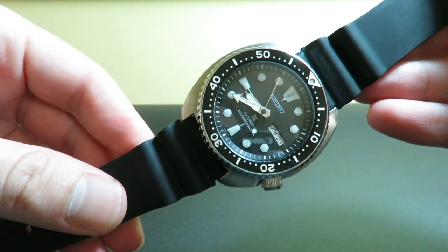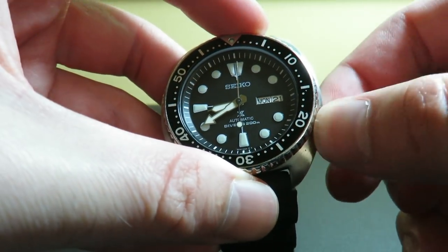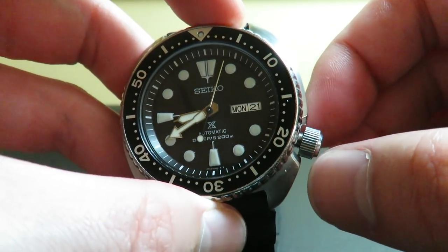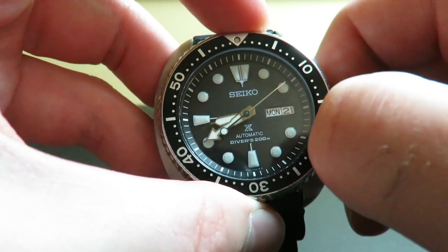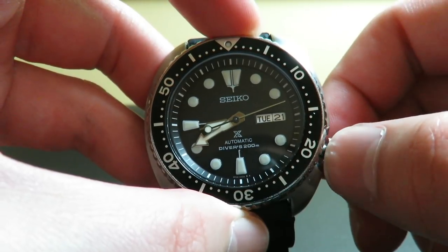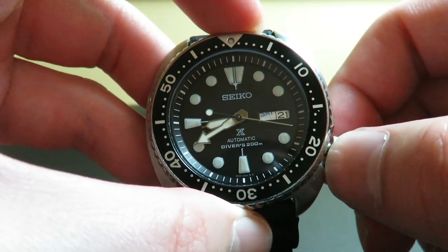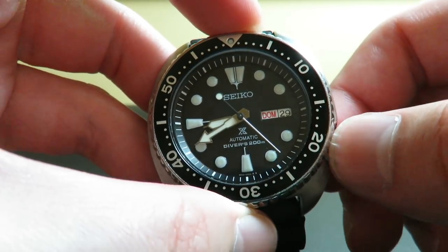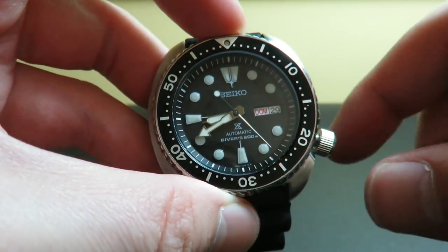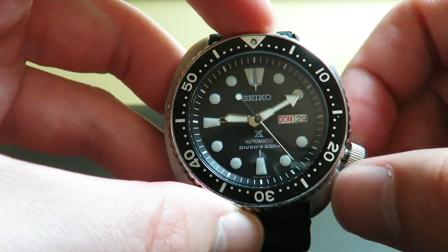Getting to some other parts of this watch, I want to show you the self-winding feature. Let me unscrew this crown. The self-winding is pretty smooth. We can pull it out to the next position and change the day of the week, which is displayed in Spanish and English. Then go the other way to change the date. Pull it out to the final position — as you can see, we do have hacking on this watch on the 4R36 movement, which is always nice. And then we can set the time.